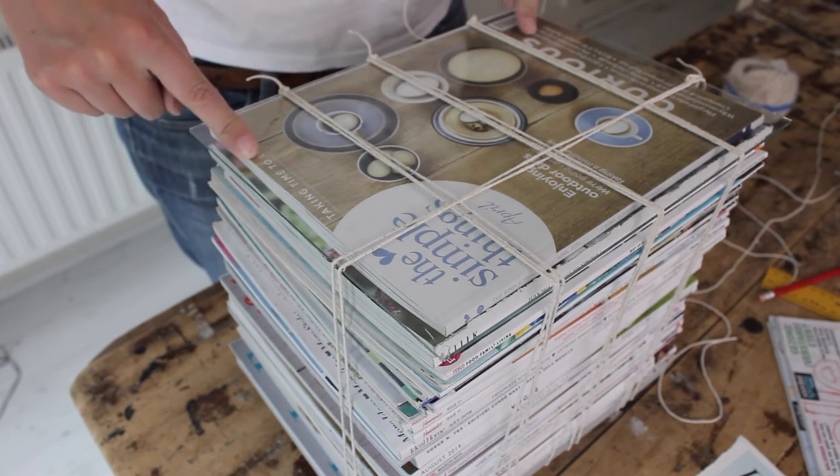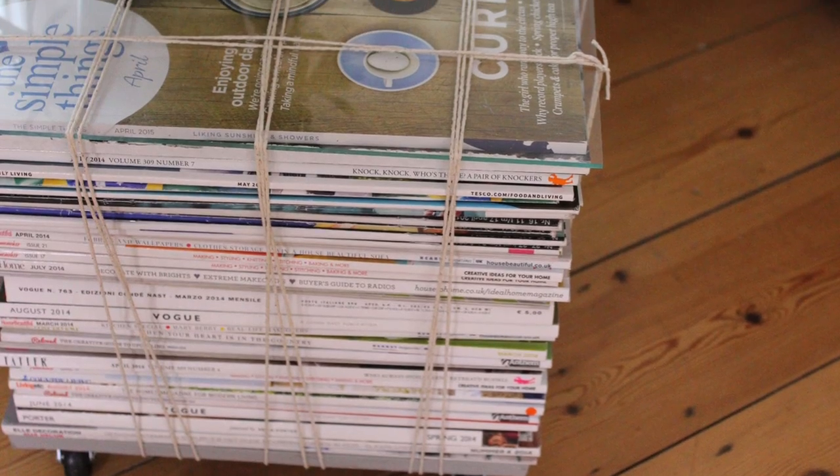Now do the same on this side and you're done! If you enjoyed making this magazine stool, why not buy 'Furniture Hacks', my new book available from today worldwide and on Amazon? It has 34 other furniture hacking and upcycling projects for your home. Please subscribe to my channel so you don't miss out on any of the tutorials I post every Thursday here on Handmade Home.